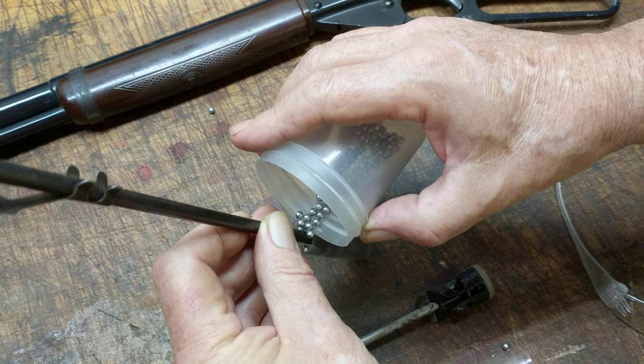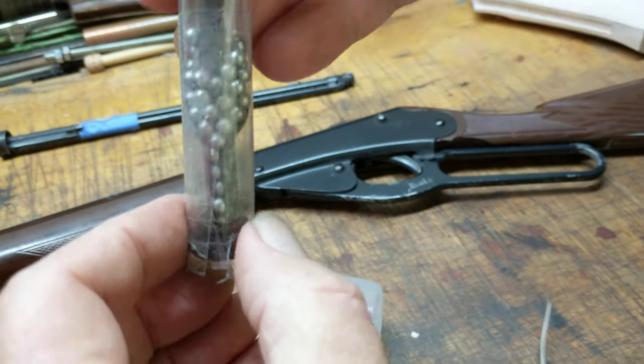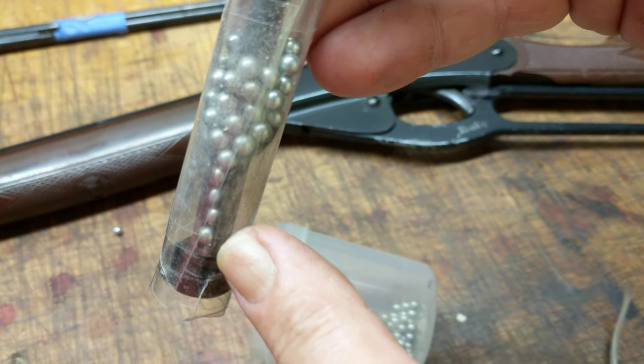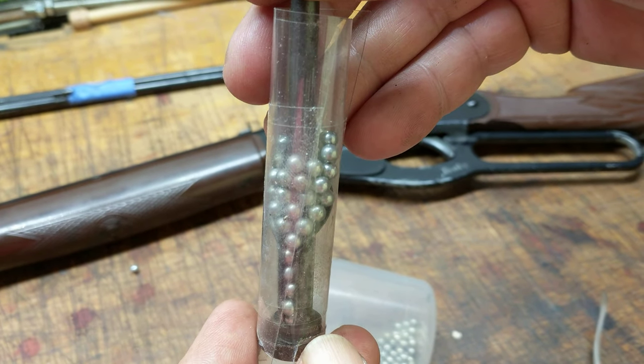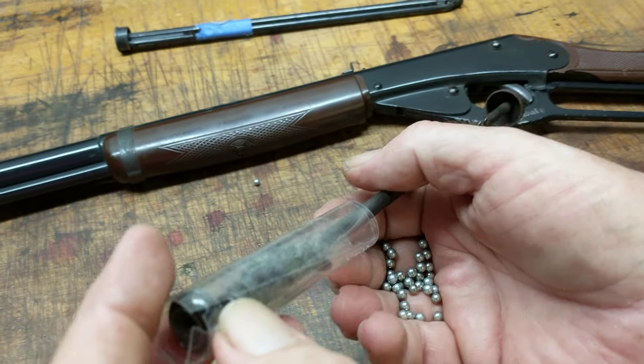The BBs all run down the bottom, and then, as you can see, the ramp channels them into the feed tube. The feed tube allows them to get into the chamber. Now, when you move the gun from the up position to the down position, the BBs all run away.